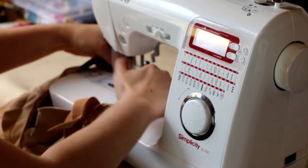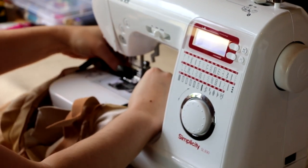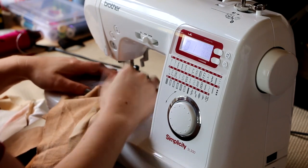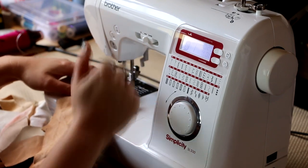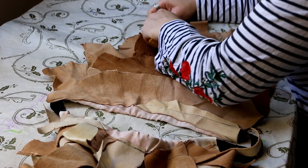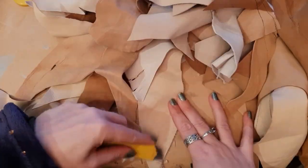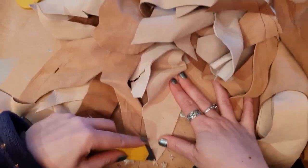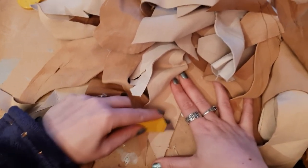Then I just used the sewing machine to sew those two bits of elastic together. Obviously make sure it's the right size for you — I measured it to be the right size for my hips and waist — and you need enough stretch to put it on, but not so much that it's going to fall off.